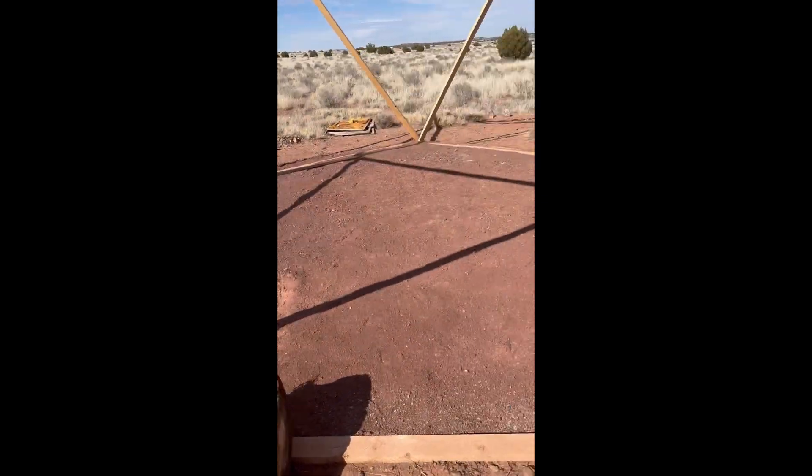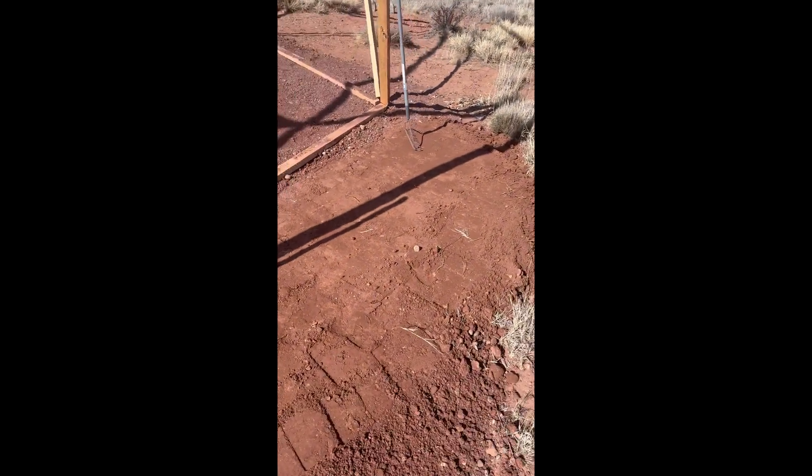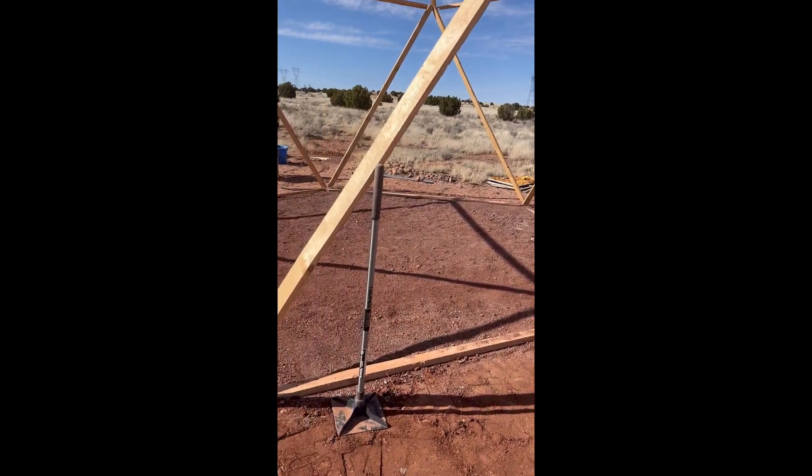That'll be a utility area. And what I've been working on with the extra dirt — I've got it tamped down a little bit. The triangle will come out and there'll be a door here, so that'll be the other way. So that's what I've been talking about.